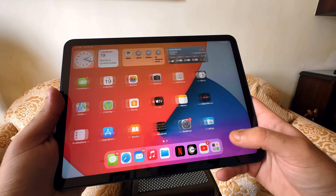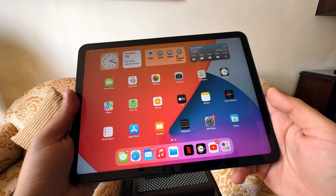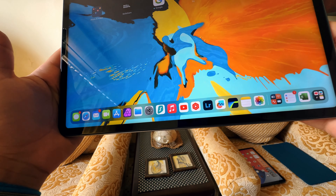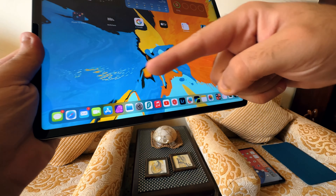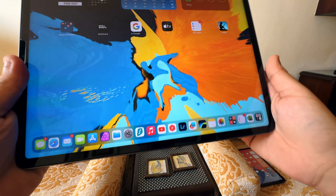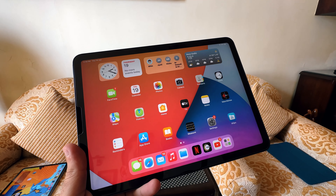A pro tip I use is keeping all my most-used apps in the dock so I have access to them at any point, no matter what page I'm on. I keep my video editing apps, photo editing apps, file management apps, and the App Store — all my major apps — in the dock at the bottom of my screen.